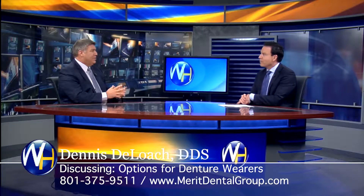So, options for denture wearers. If a denture wearer comes in and they're considering dental implants, what are their options? There are several options.